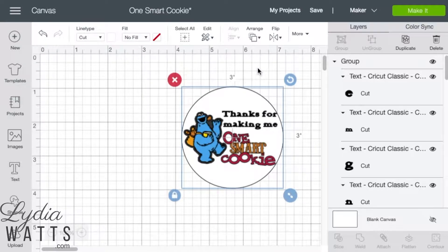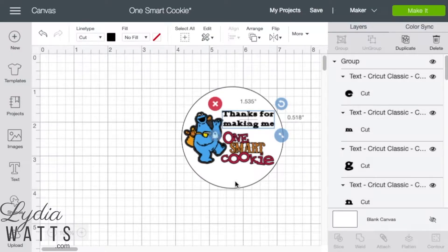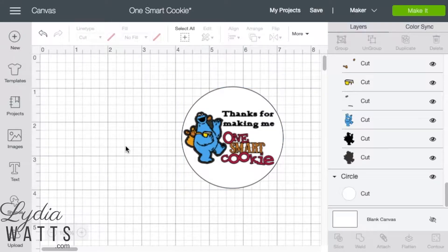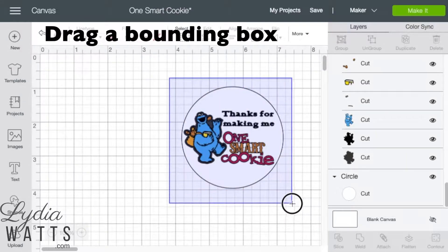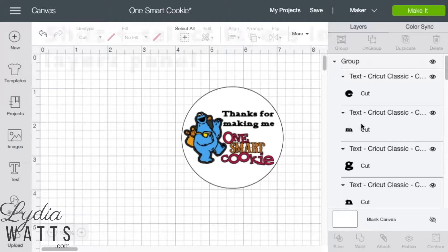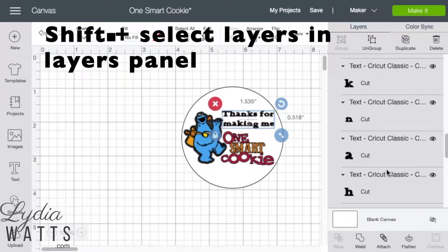The background image is now behind the images and text. You can still adjust the size of the images and text at this point. To select all the layers, since I only have one image that I want to print on this screen, I can hit Select All, or I can drag a bounding box over my images and text, or I could hold down the Shift key and select my images and text in the layers panel.